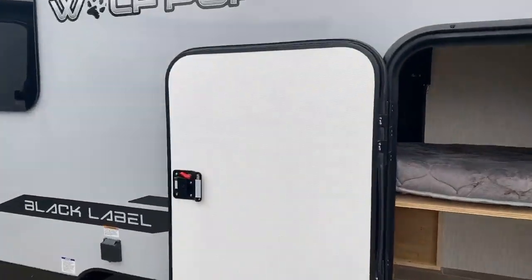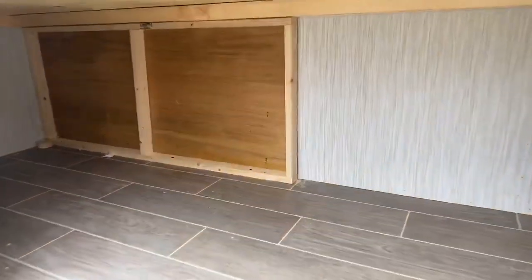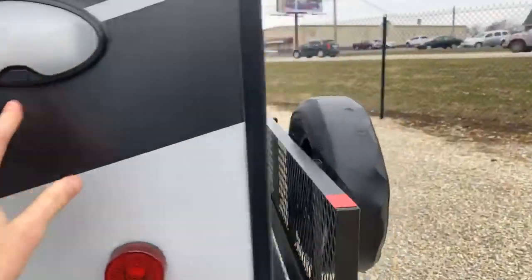This has a large door in the back bunk area — I call this the pack-and-play door. It opens up to some exterior storage that's going to be about five to six feet long. What's really cool is they've designed this so the bunk will actually fold up, and you can put something really tall in here such as a bicycle or maybe a gas grill. So a lot of storage in this little camper.